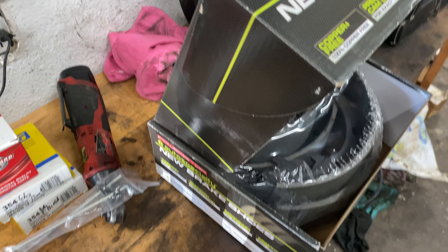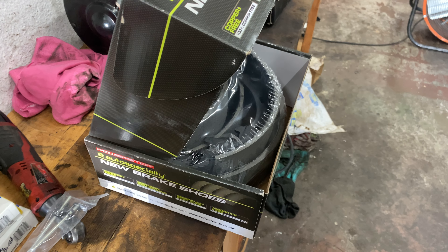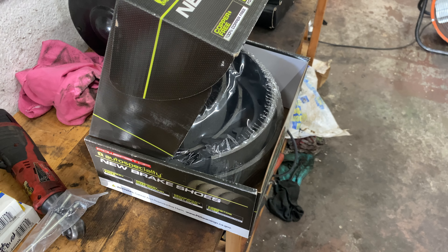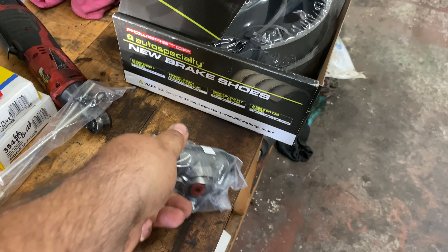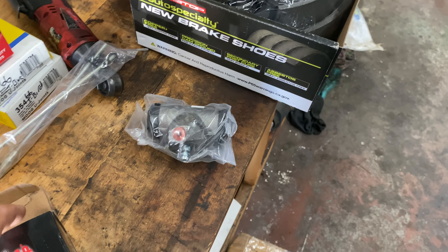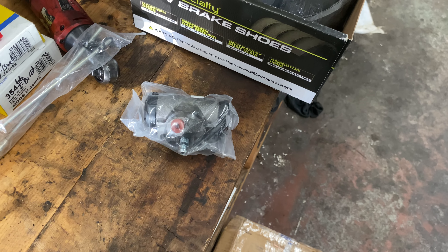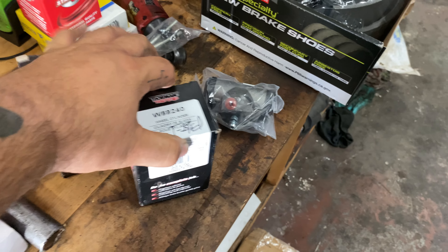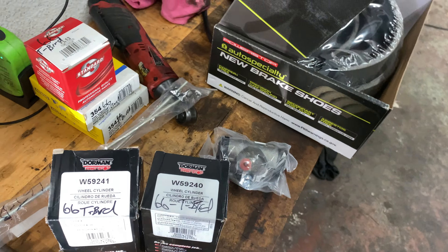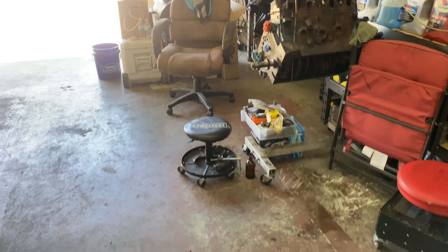I'll show you the new wheels. New wheel cylinders, got two — one's going to be for the right, one's going to be for the left. We'll get you guys an update here in a few. I got my help today and we'll go from there.